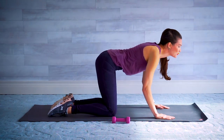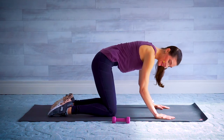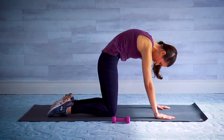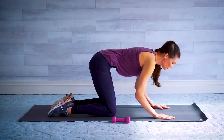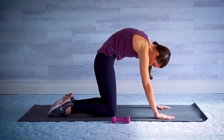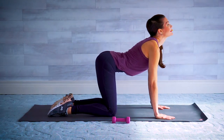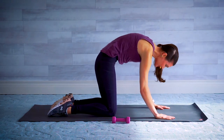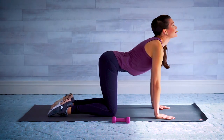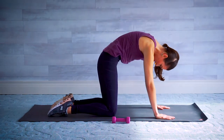Just a heads up: we've got 10 reps of everything today — one set of 10 reps of everything. A few more here. Really round and lift on that last one.